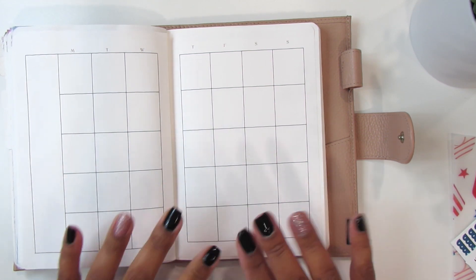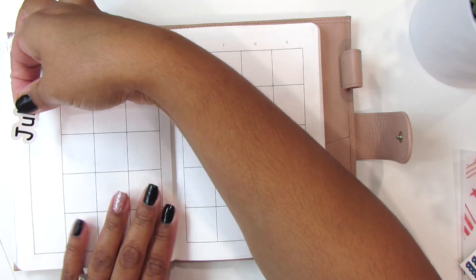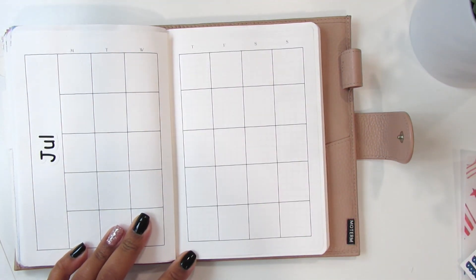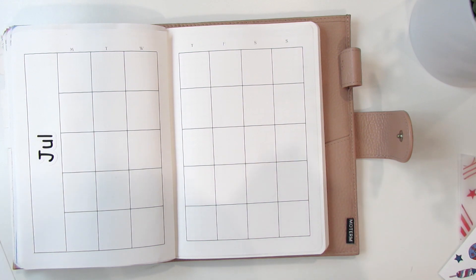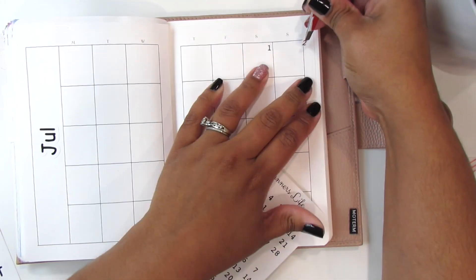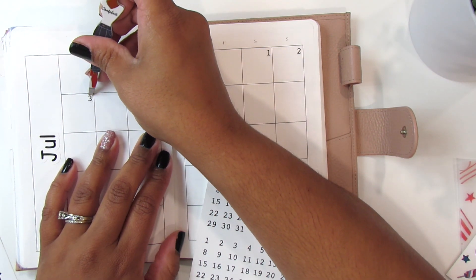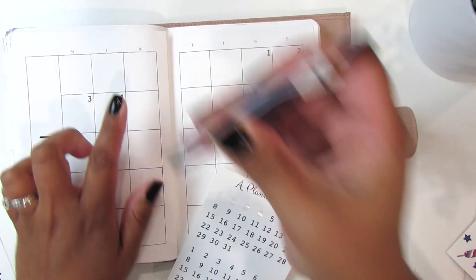Okay, so let's go ahead and add numbers. July sticker right here — I don't know if I should put it in the middle. I think I'm just going to put it right here in the middle. And then we'll add some decorations there. Let's go ahead and add our numbers. July started on Saturday, so let's do that. July is a busy birthday month for me — I have a lot of friends and family that have birthdays in July, so I have a lot of gift ideas that I want to give and send. I'm really excited about that.